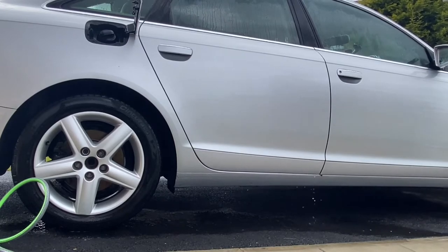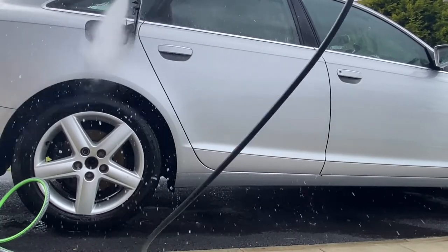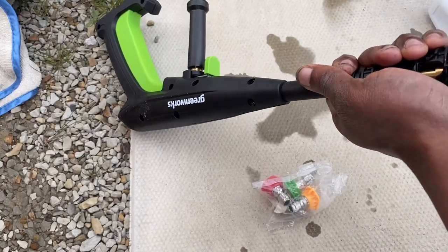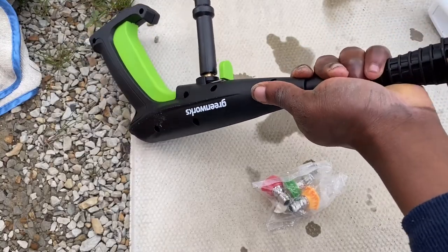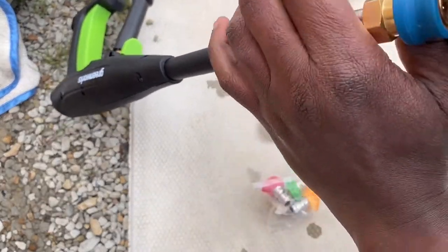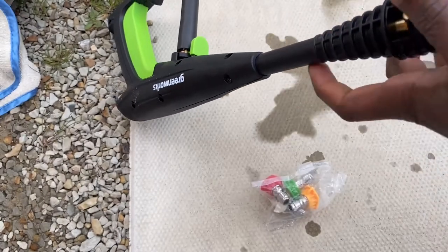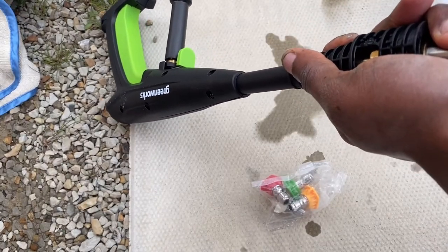The turbo and the variable nozzle have pretty much the same spray outburst, but the advantage of the variable is that you can adjust the spray angle. The car is looking sparkly bright and clean. The next stage is to install the five nozzles and see how they spray with regards to rinsing your car.